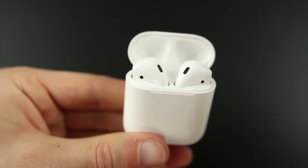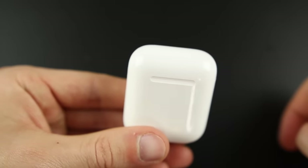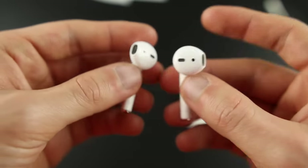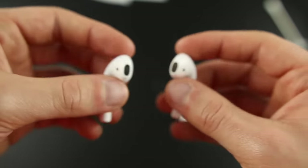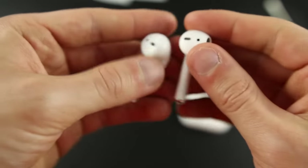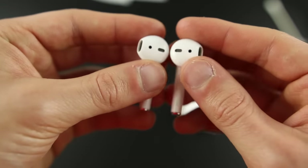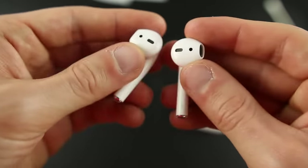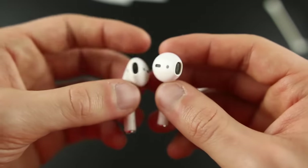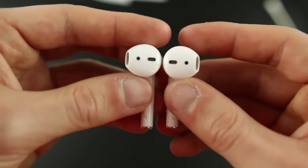Anyway guys, there you have it — that is the best way to clean your AirPods and also help get the audio back via your mouth if you're having issues with it. I hope you guys enjoyed this video. If it did help you out, make sure you hit that thumbs up button and subscribe so you don't miss any other future tutorials like this on AirPods or iPhones. Thanks again for watching — this was a fun video to make and I will see you soon.